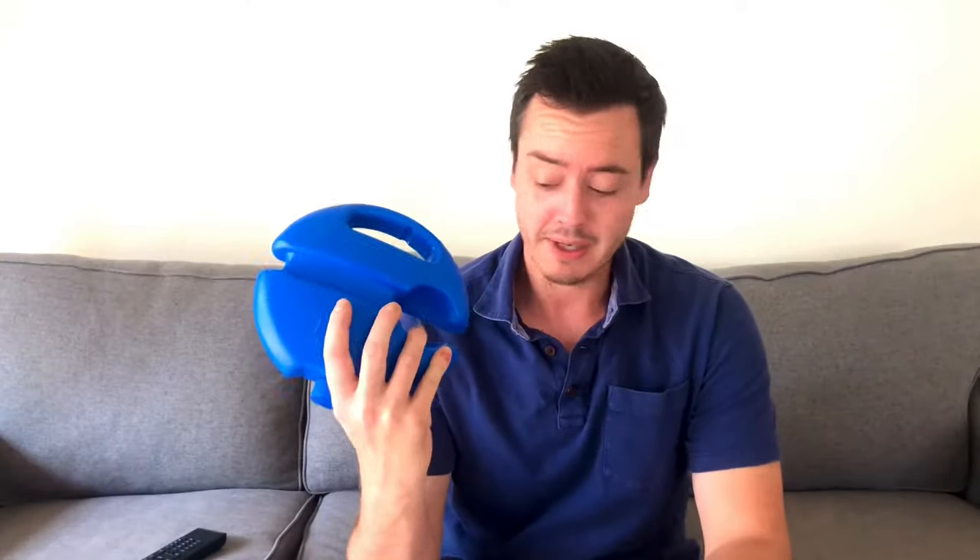There you have it guys — we broke our Fill and Drill after only 14 minutes of use. This was actually our second Fill and Drill that we broke. The first one broke after about two days and then this one broke after 14 minutes. So worth it or not worth it? I'm gonna say not worth it, but it is a lot of fun and they're only ten bucks.